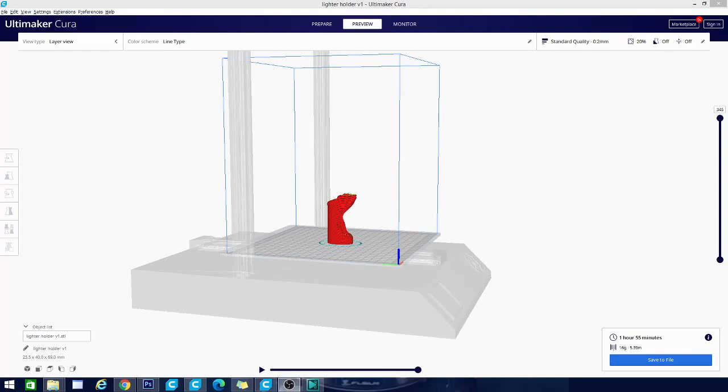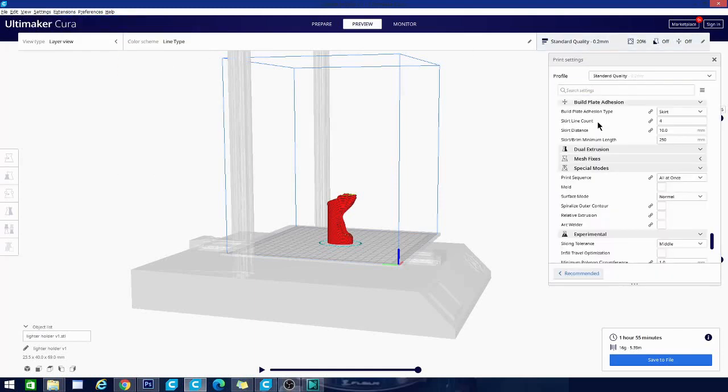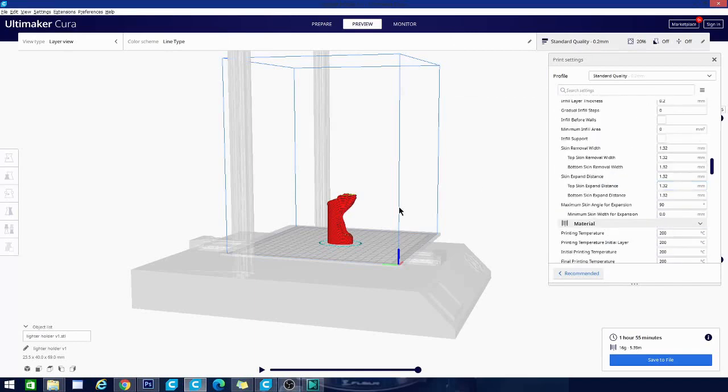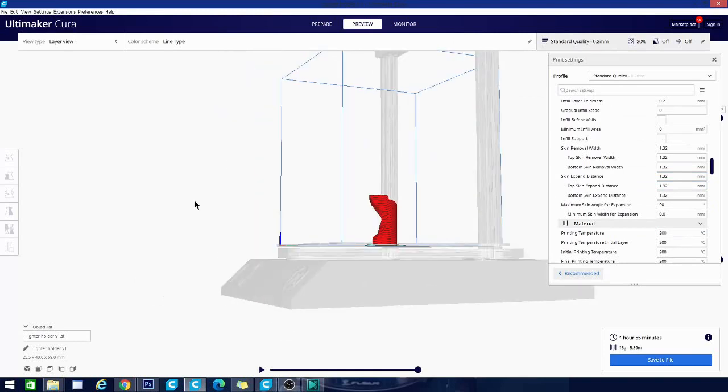Hey folks, Technivorous here. Today we're going to be taking a look at how to add the Artillery Genius Printer to Cura so we can access its ready-made profile, which is actually pretty decent and a great place to start off when starting out with your Artillery Genius Printer.